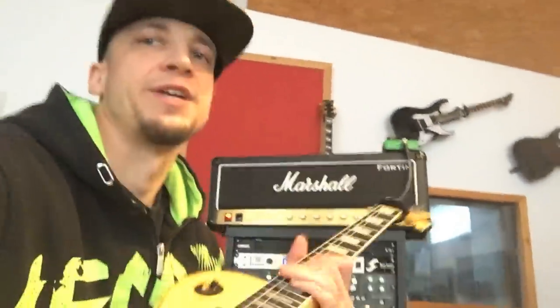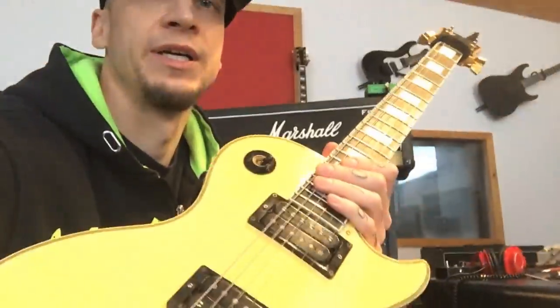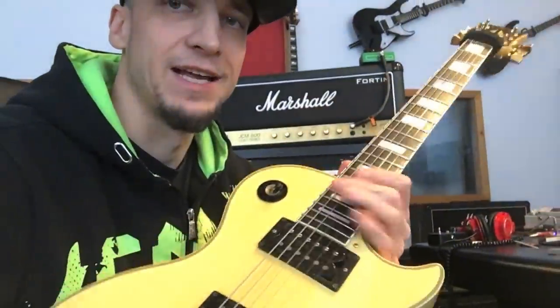Hey, so I've acquired this '78 Les Paul Custom in — well, it used to be white I guess, it's really yellow now.